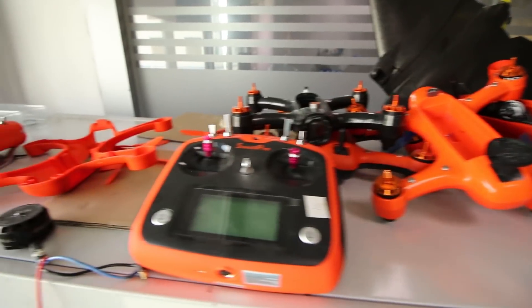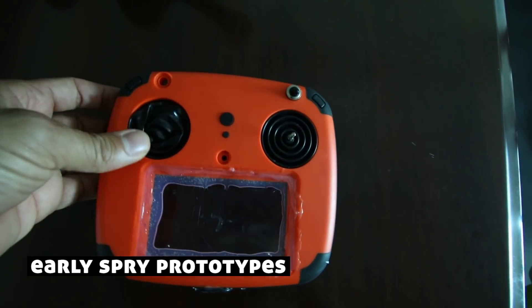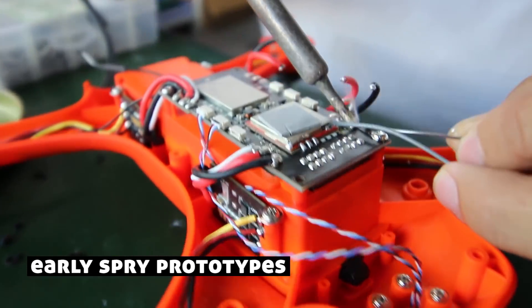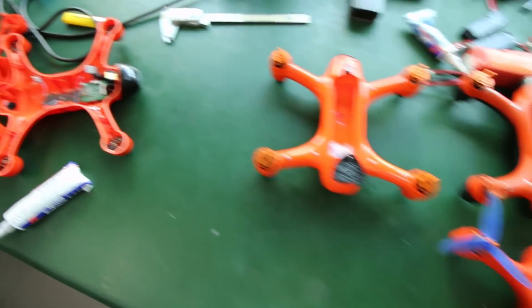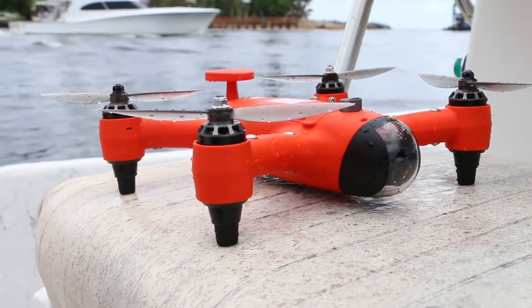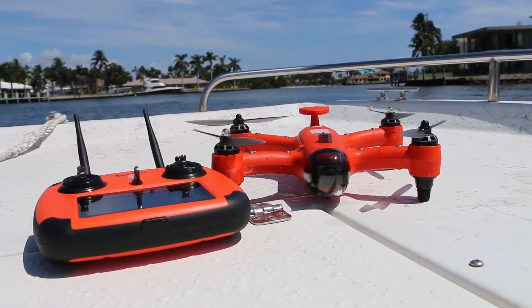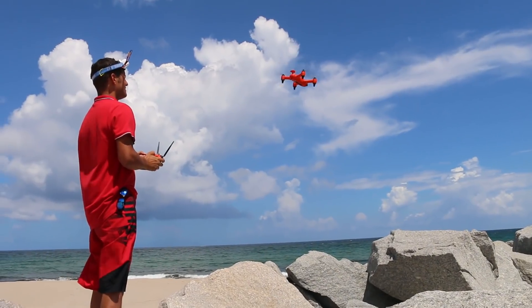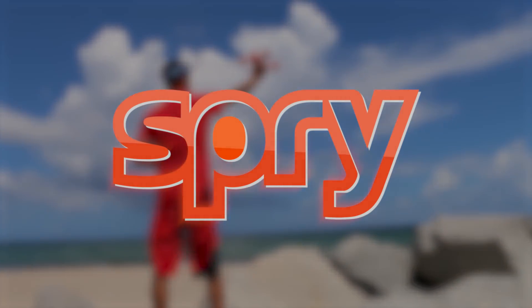We've spent years in the design stage to push the limits and redefine the capabilities of drones in general. The only thing that's missing to make the Spry a reality at an affordable price is you. By supporting this project, you'll be the first to get your hands on the very first Spry. Check out the different reward levels and help the project go viral by sharing it with all your friends. We'll see you next time.